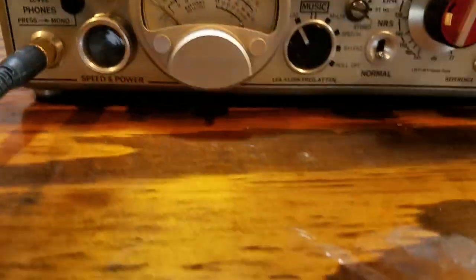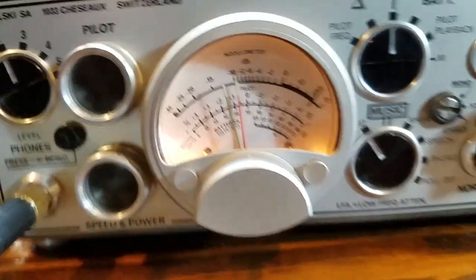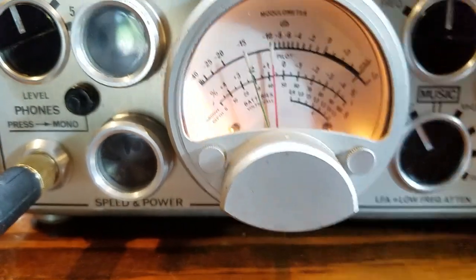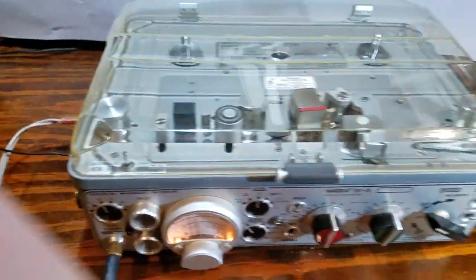Here's a test of this Stereo Nagra, serial number 4882, currently feeding it a stereo signal. You can see the meters are swinging independently — we'll set them both to minus 10. We're feeding it with a tone generator, about 2000 hertz right now.